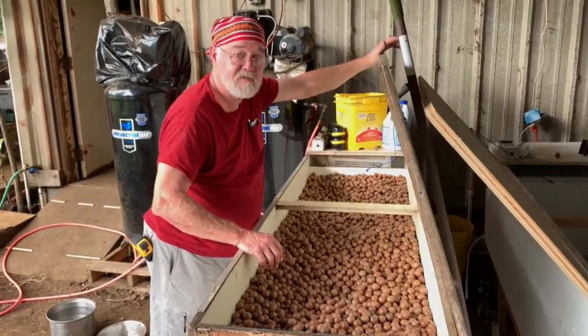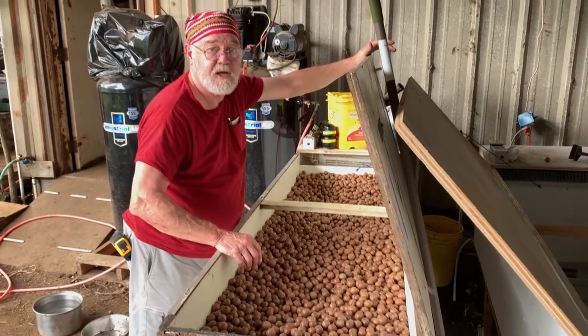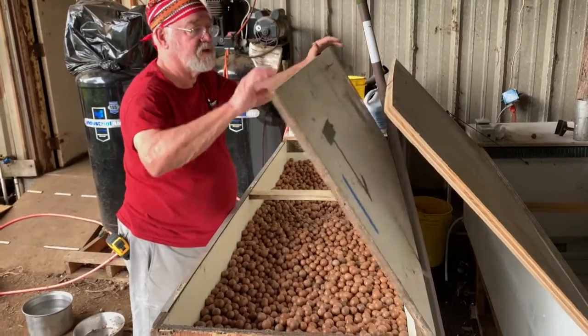So how many total dehydrators do we have? We have a total of 16 dehydrators. Each one holds 500 pounds. Including this new one? Including the new one.